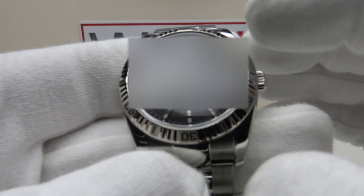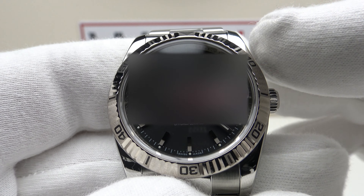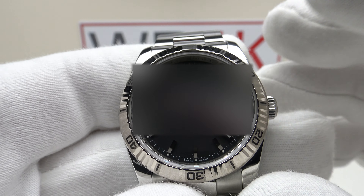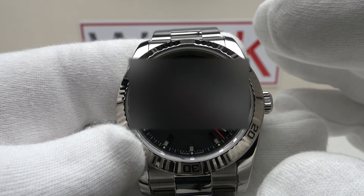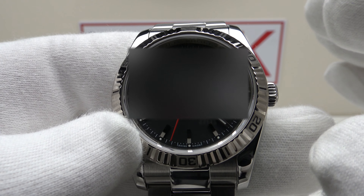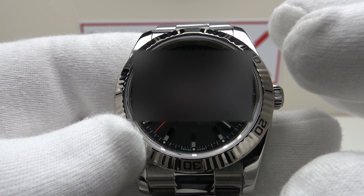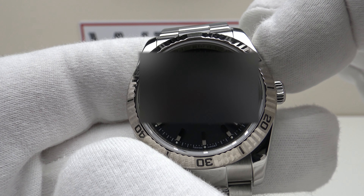The watch also comes with the original Rolex watch box and the Rolex outer box. With regards to the specifications: this is the Rolex Datejust Turnagraph reference 116264. Rolex first produced the Turnagraph in 1953 as the reference 6202, and this piece, the 116264, was produced from 2004 and then discontinued in 2011.